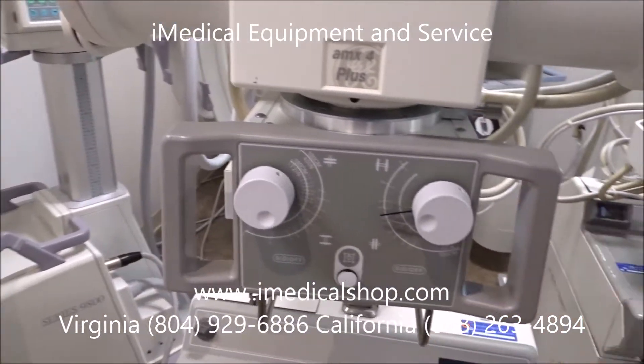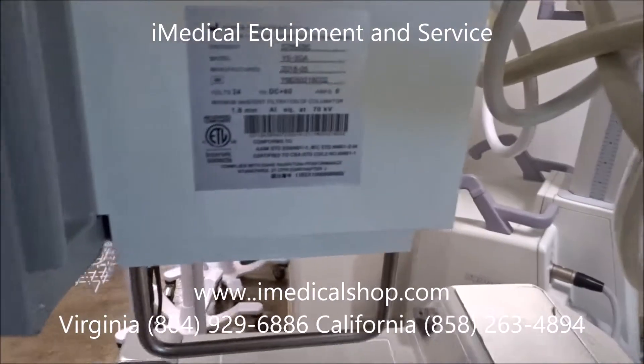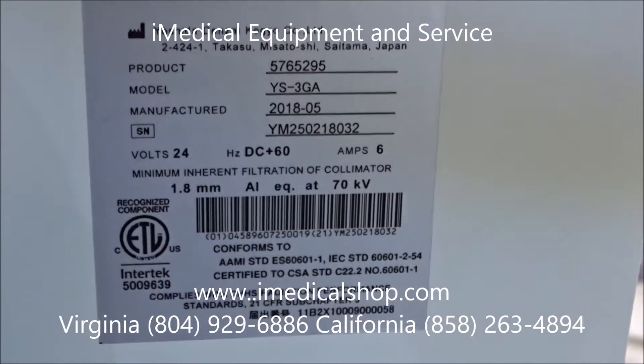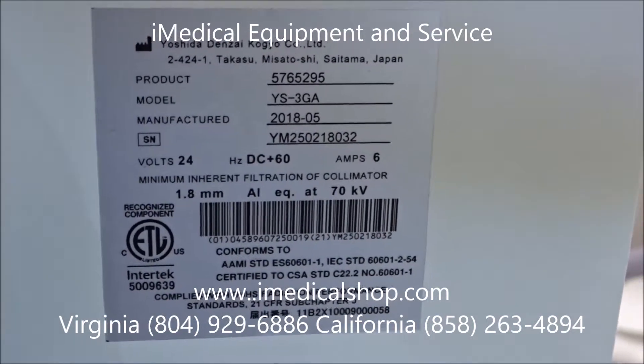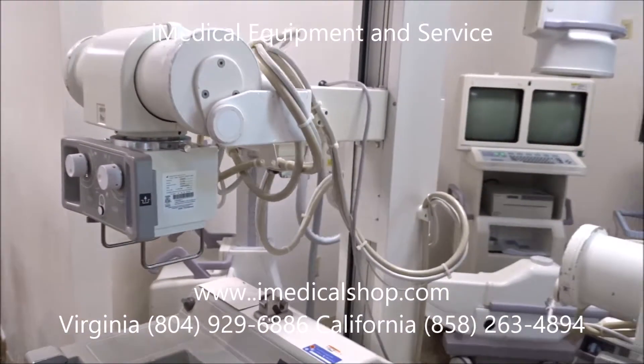Even though some of these x-ray machines — this one right here is manufactured in 2001 — if you come right over here and look at the date of the tube, this has a brand new tube in it. These tubes in these machines are going to last a very long time.